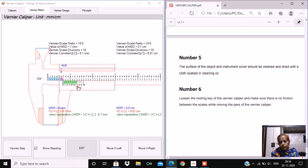So students, I hope you must have understood the working of the vernier caliper, its least count, and how to measure the zero error and take readings using a vernier caliper. Thanks a lot for watching.